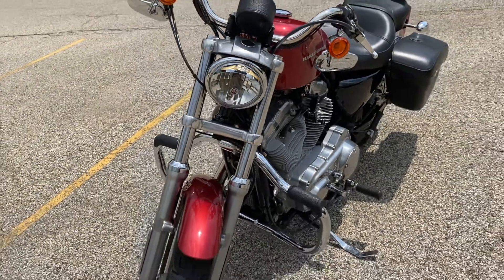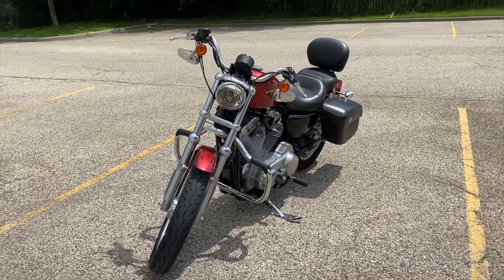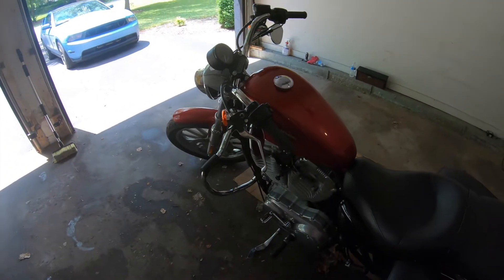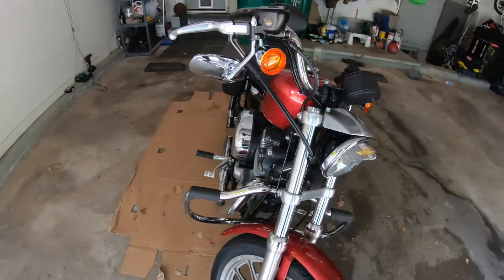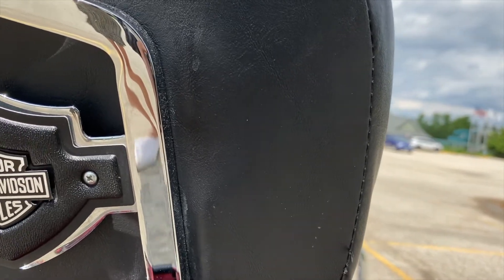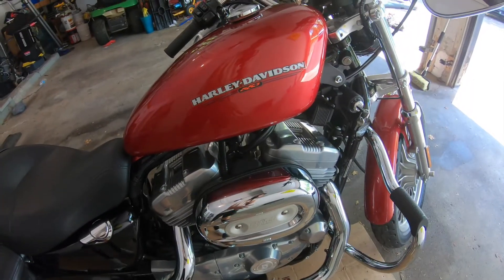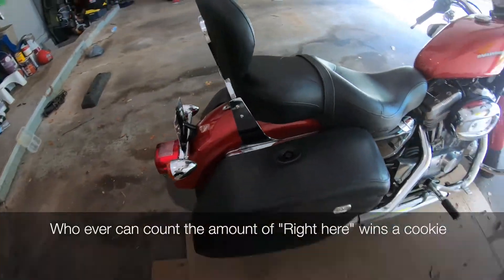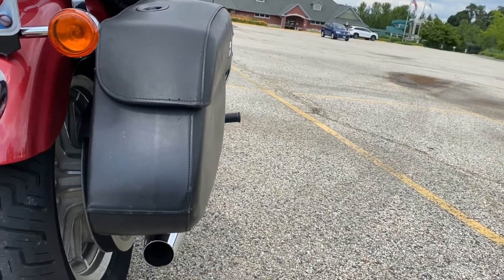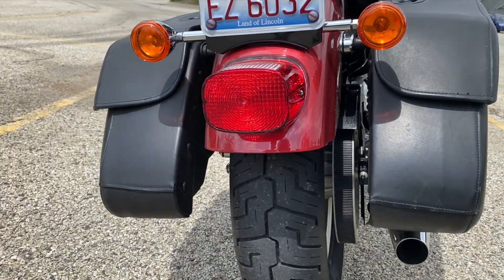This is a 2005 Harley-Davidson Sportster 883, which means it has 883 cc's, as you can see right there. This V-Twin Evolution motor came with two saddlebags from Harley-Davidson. They're not in the best condition, but you have storage there.